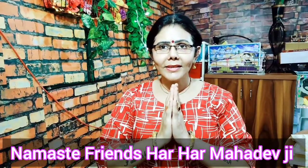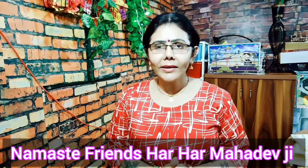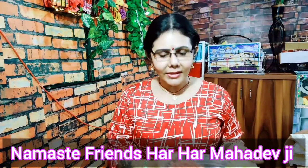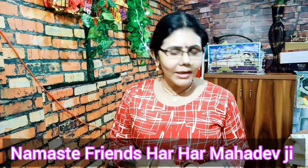Hello friends. I am going to show you a very simple vegetable. This is Gajar, Aloo, and Matar. This is a good taste of Gajar and Matar.